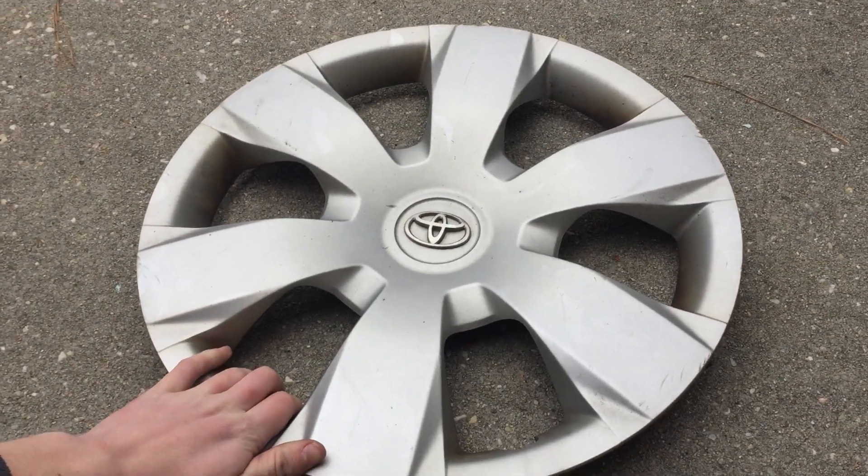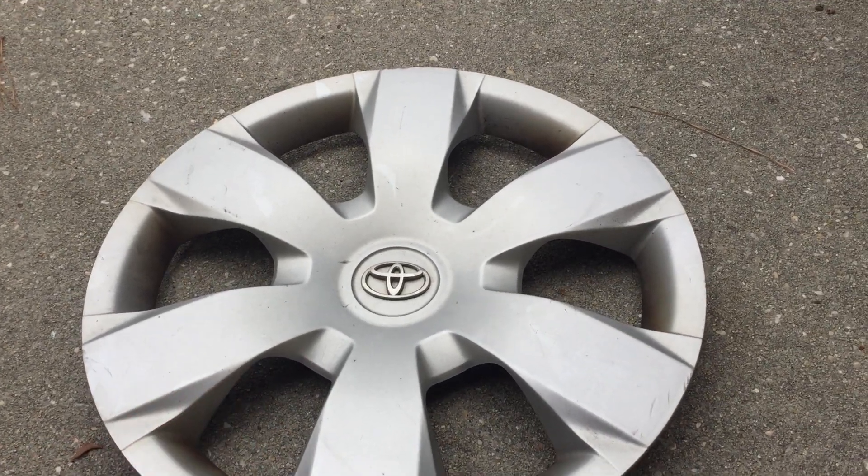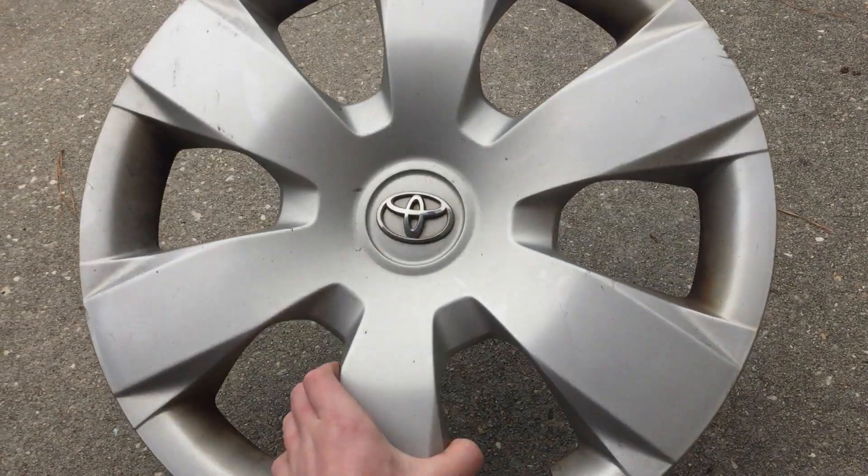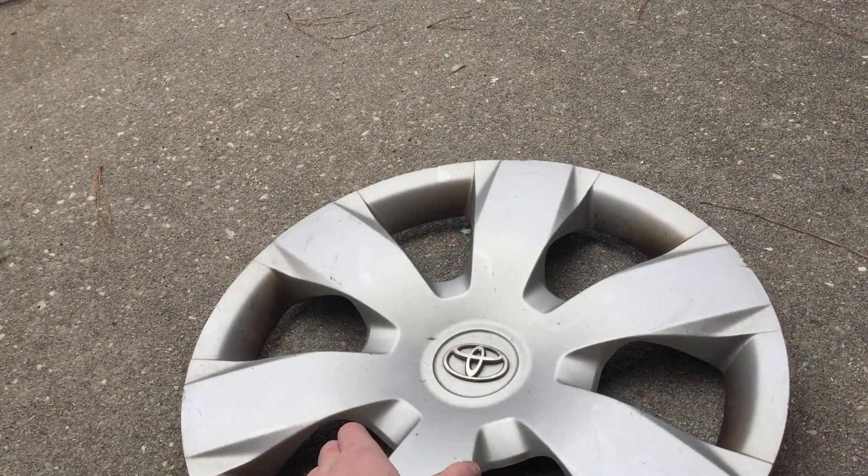Hello, the Rusty Hubcap here. I'm back with another video. Today I got back from hubcap hunting. I had a reasonably productive day with hubcaps and quite a few that I don't have. I'm going to start with the first one, which is obviously a more common hubcap — the 611-37, as it's called by American collectors.